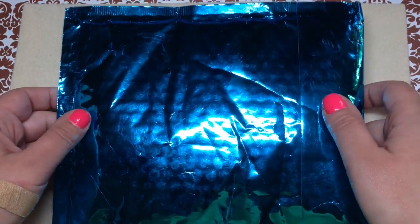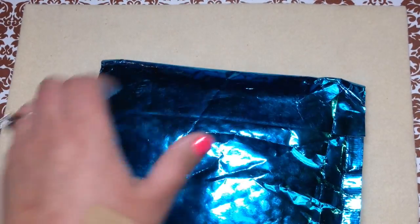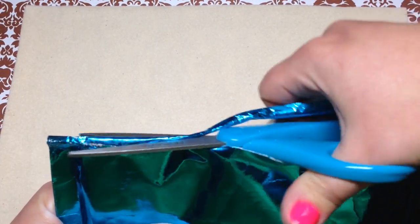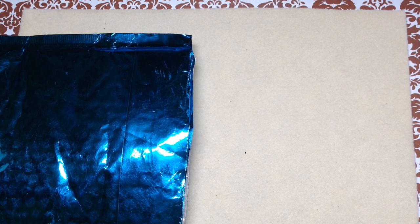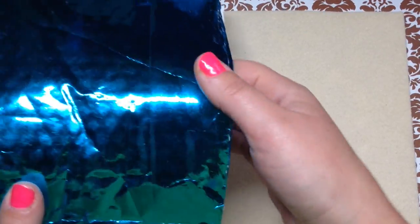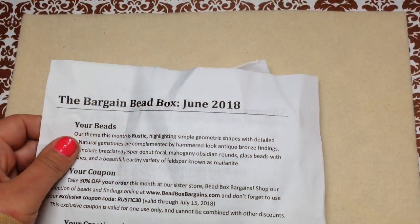Hello everybody, it's Gina from Orchid and Opal Jewelry and Beads. I'm with you today with another subscription box unboxing — this is Bargain Bead Box. It comes in this lovely teal mailer every month and it is my least expensive bead box subscription at $15.95 a month including shipping. I love to open these with you guys — so much fun to share in the excitement and see what's in the box at the same time. I have not peeked at all.